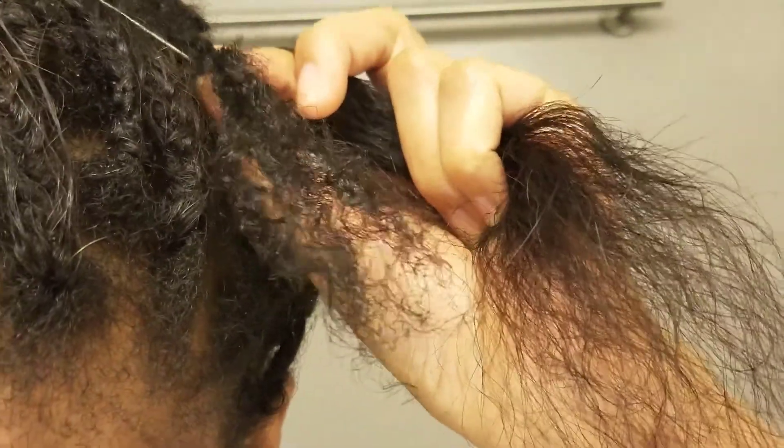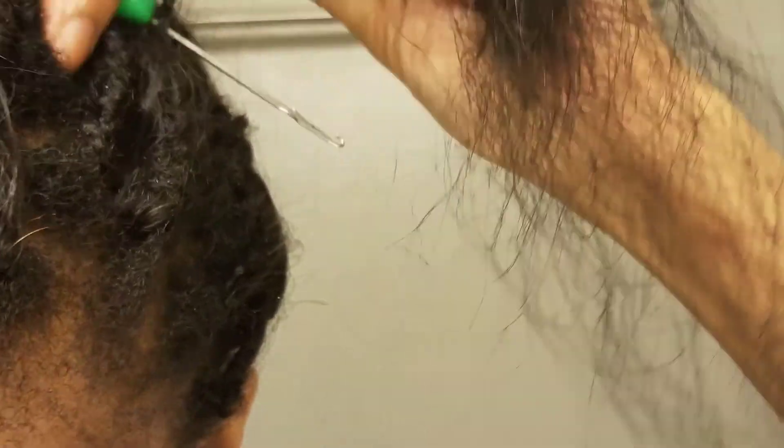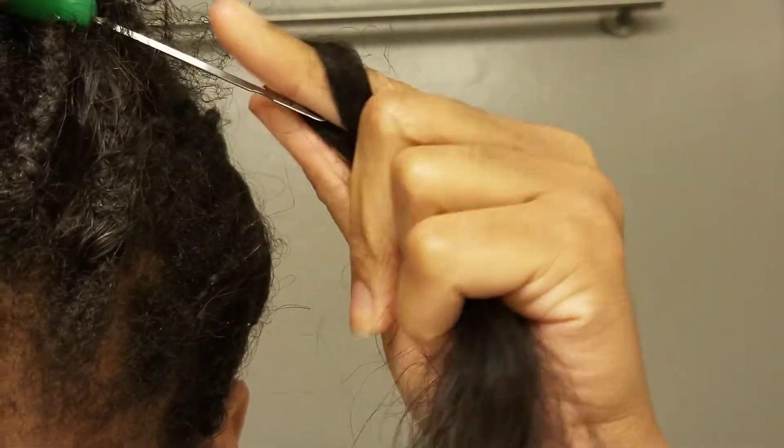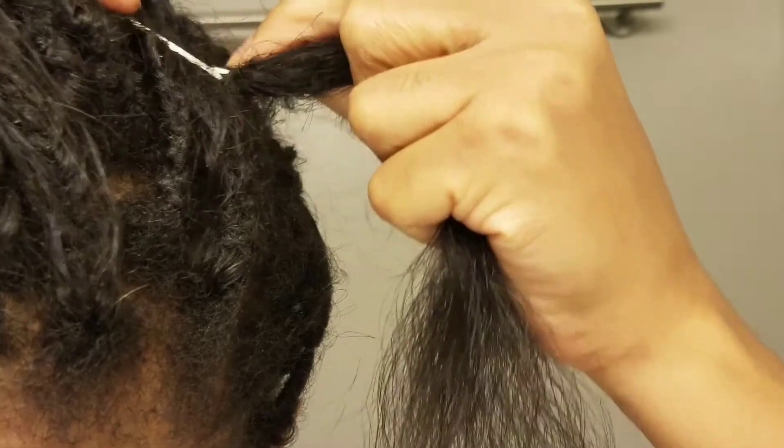Just as you do any crochet style, pull your hair through, and once I pull the hair through I'm gonna show you the two ways that you can do it.